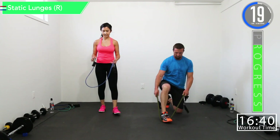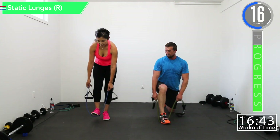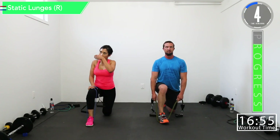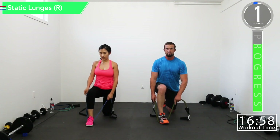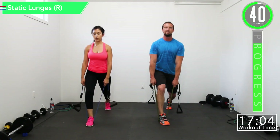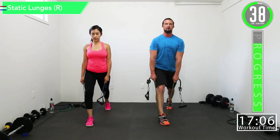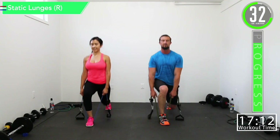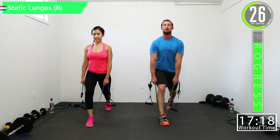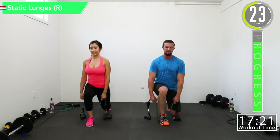Here we go — going back into the right foot. Catch your breath, get some water, a few seconds left. Come on, let's push it — feeling good, building that booty, building that thigh, going to have some good looking legs. Took 15 seconds to catch it on fire this time, come on.